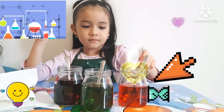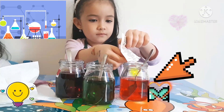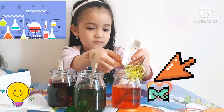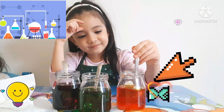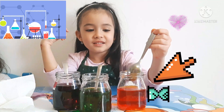Can you put more? It doesn't come out. It finished maybe? So red and yellow, what color is it? It's orange. Well done, Ellie.